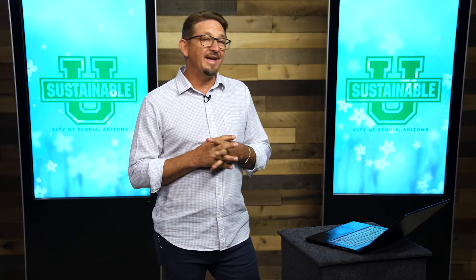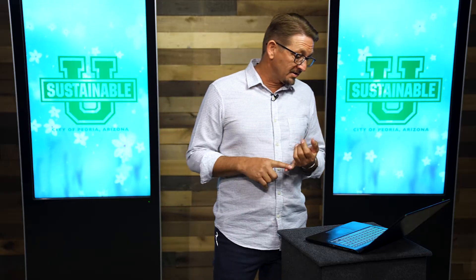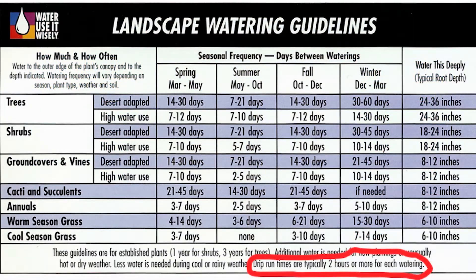The age of your landscape very much determines how much water it's going to need. The next piece of fine print on that chart says: drip run times typically two hours for each watering. That also varies a lot between yards. It would be nice if I could just tell all of you to water every seven to ten days through the summer, but it's not that simple — what mainly varies is your soil type, and that's why this says 'typically two hours.'